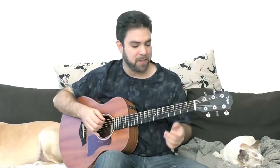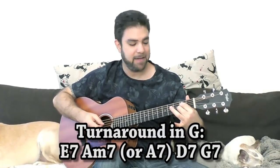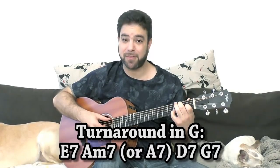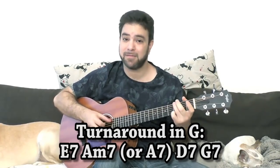Now in the key of G — we have G7. That's the natural turnaround in the blues. If you want to find the 6th yourself, you can do the same chromatic bass note move and you will reach E. So E7 is our 6th. Then you have A7 as our 2nd, then D7 as our 5th, and then it returns to G. If you look at the 2nd string, you have 3, 2, 1, 0 — and this is a strong turnaround.